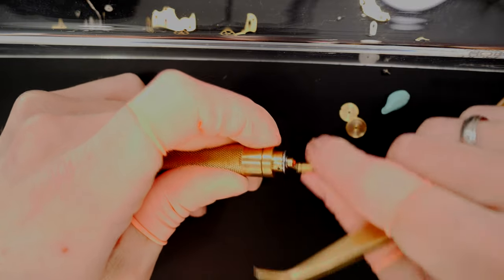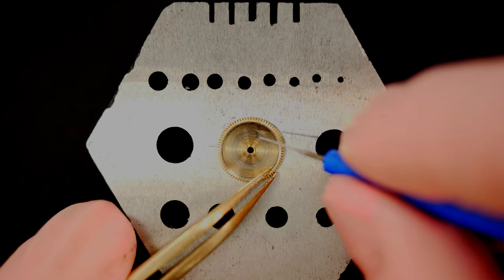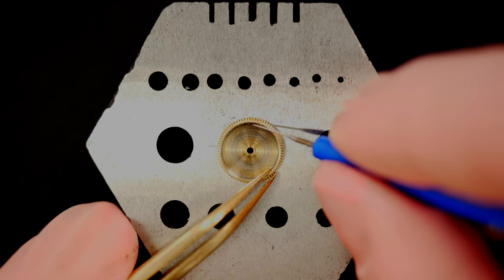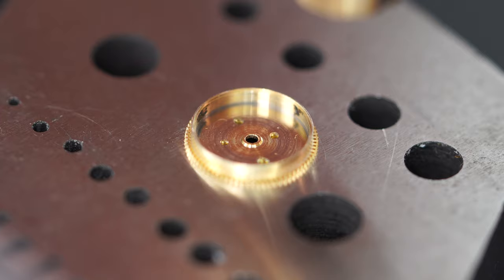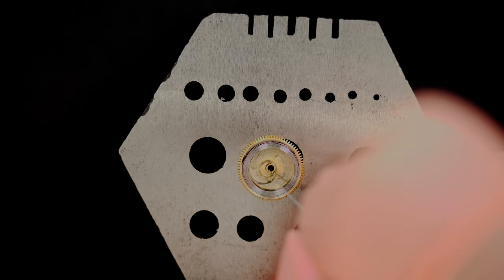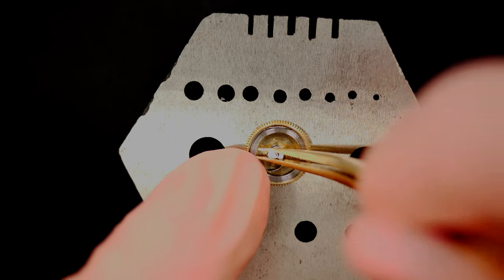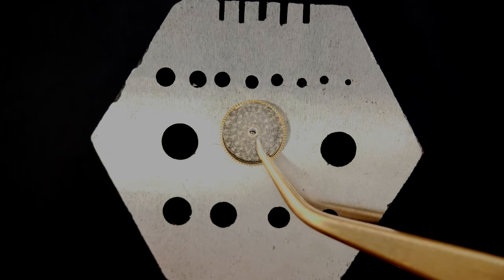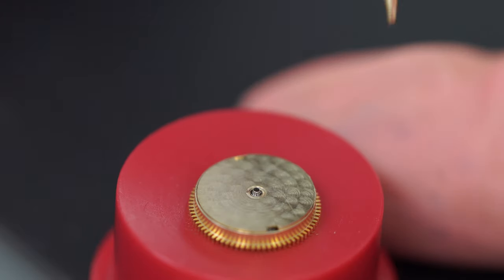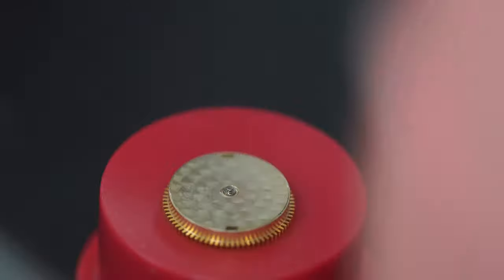Checking the mainspring barrel — it was rotating freely, so I check the end shake and it's good. Now I put back the mainspring, wind it back, and place it into the barrel. Applying some graphite grease on the wall and Moebius 8200 on the bottom, dropping the spring in, then a drop of oil and placing the barrel arbor in the center. A drop of oil on top and I close the lid using a special pressing tool — a gentle press and the lid clicks into place.